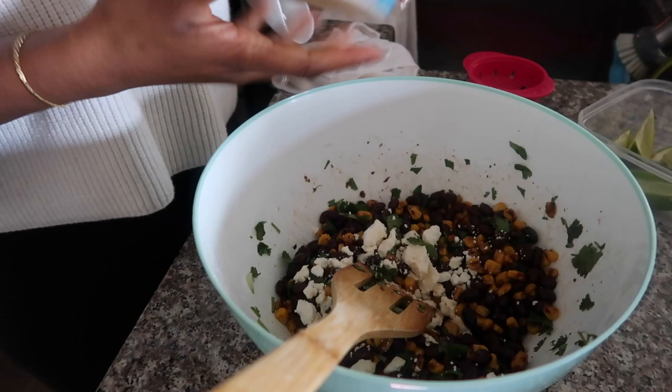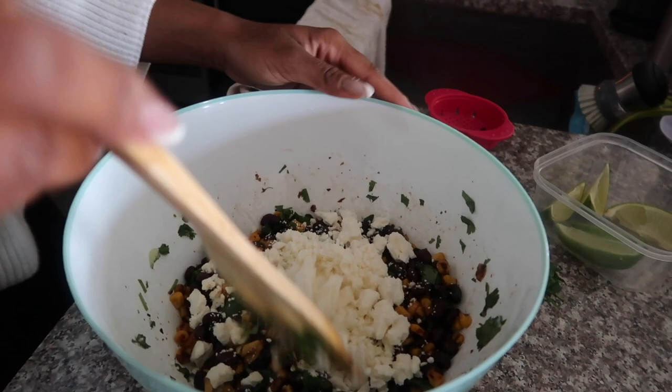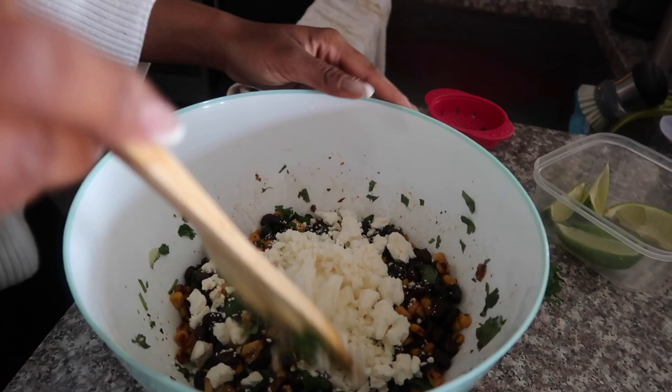I like feta cheese, so... I feel like you should have probably sieved it first, but it probably will work because I normally don't do the whole corn and bean. I feel like you always do like a half portion of this.